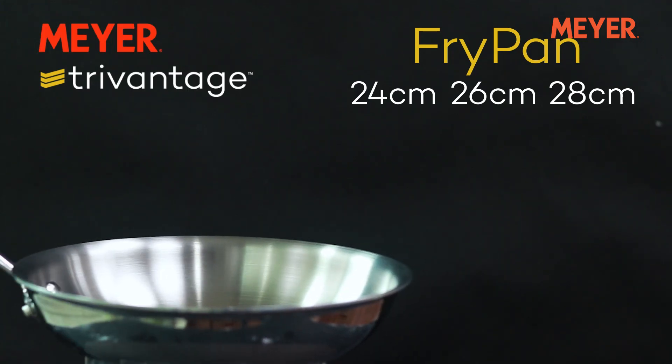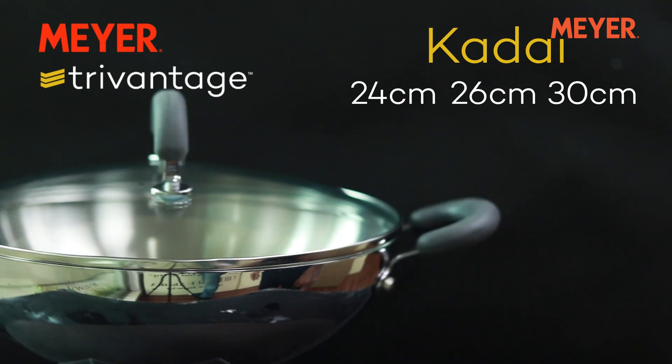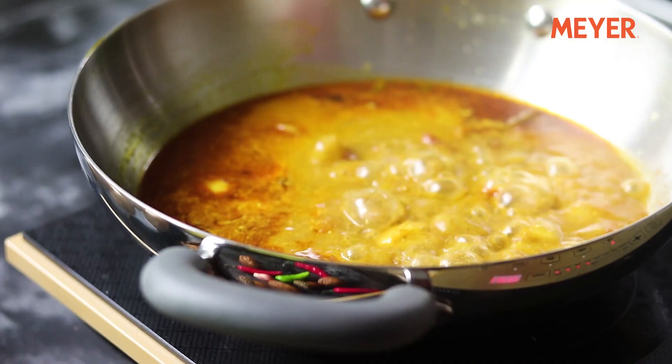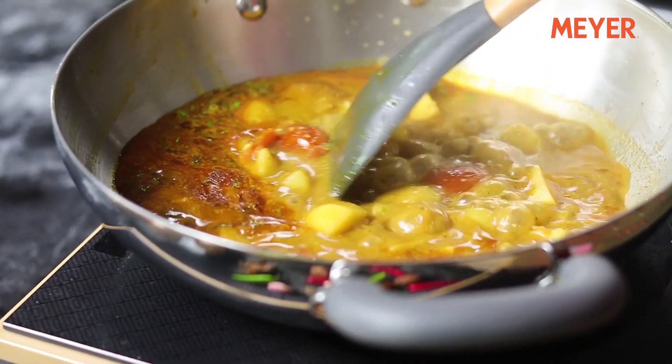The Meyer TriVantage range consists of fry pans, milk pans, and a wide range of Karais. The steel used in this range is Japanese while the aluminium core is sourced from Australia. Tri-ply steel cooks food faster than ordinary stainless steel, thus saving on time and fuel.